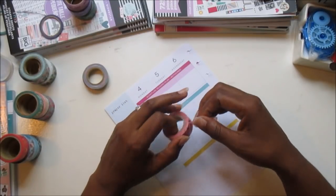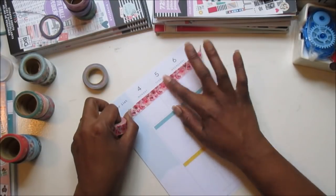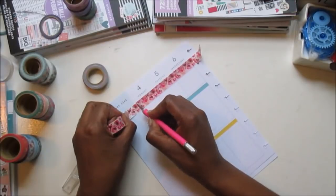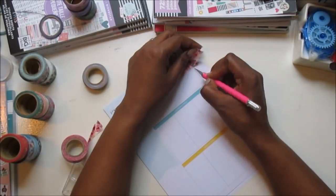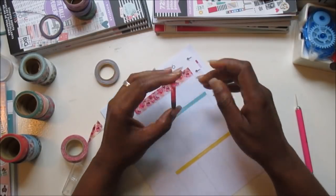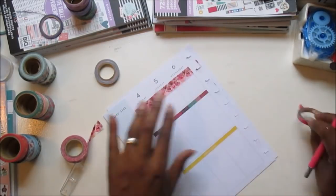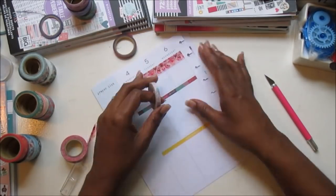Okay, so let me put my washi down and I will be right back. Let's go with that.